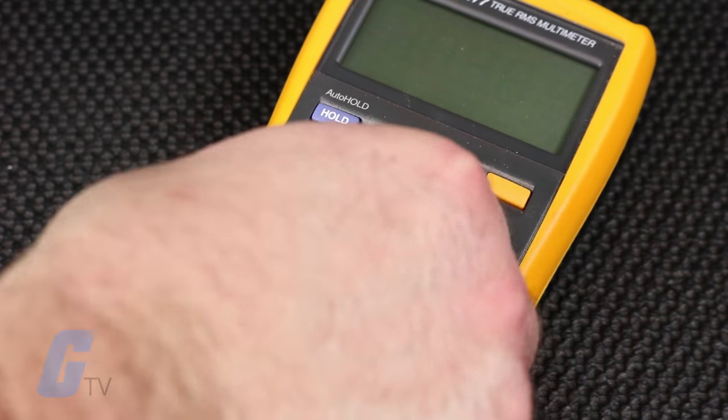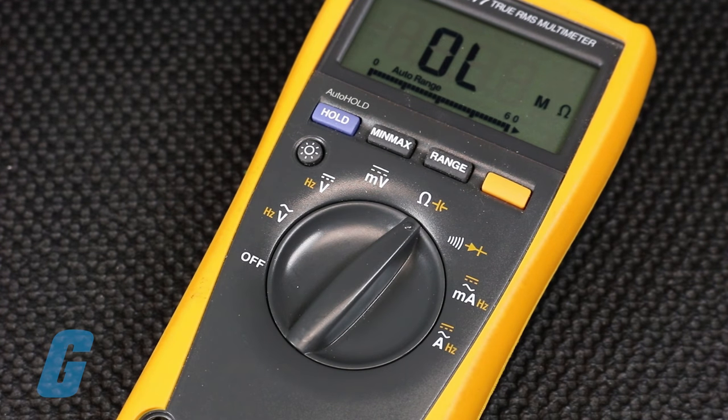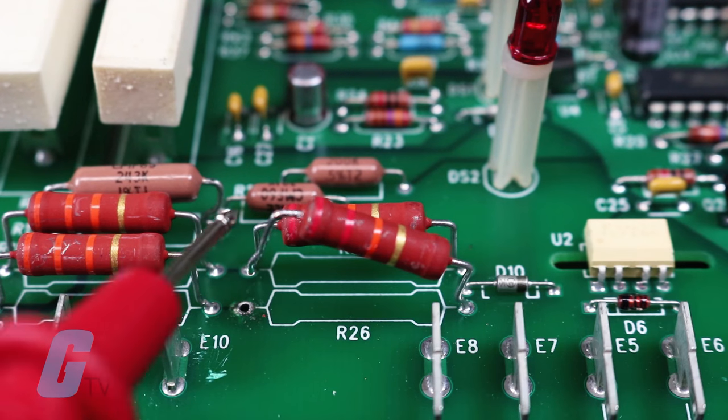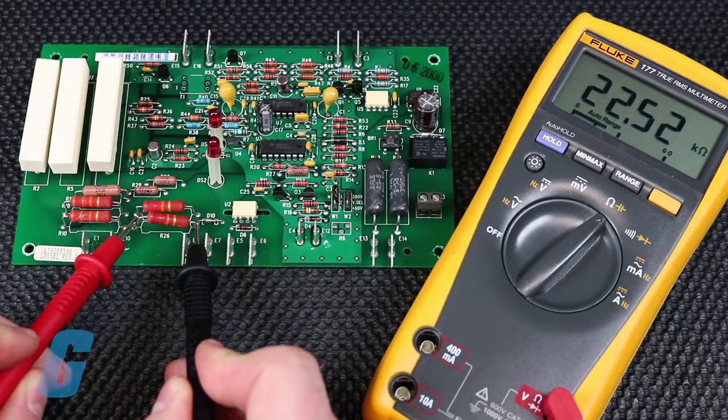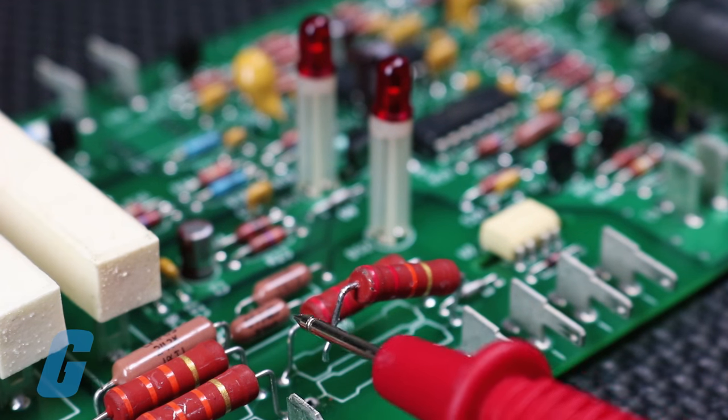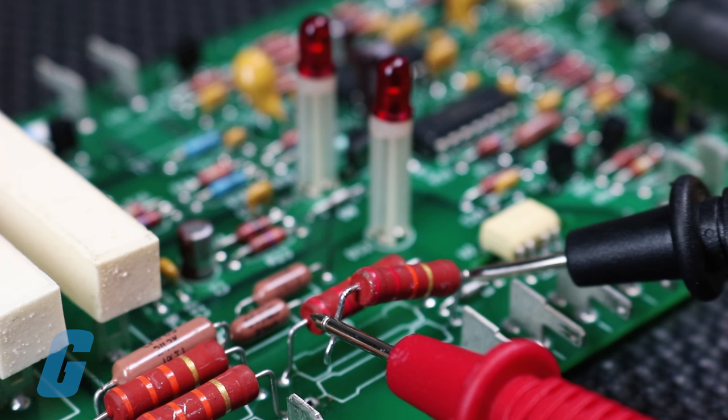After determining the rated value of your resistor, set your meter to an appropriate range and connect the leads. Polarity does not matter. Compare your reading with the value determined above — it should be near the given value and within the tolerance range.